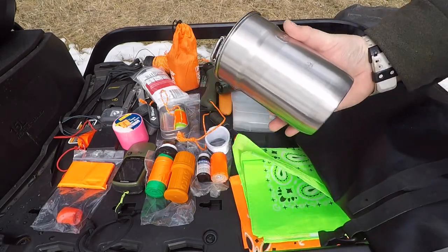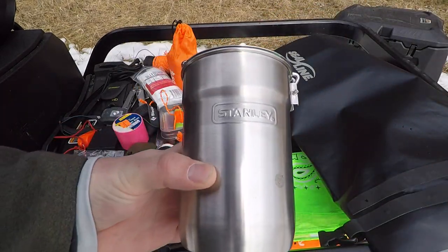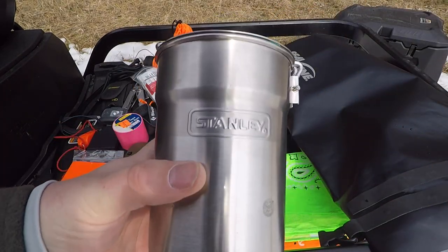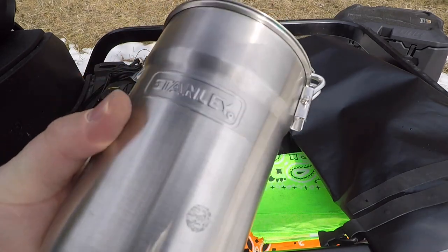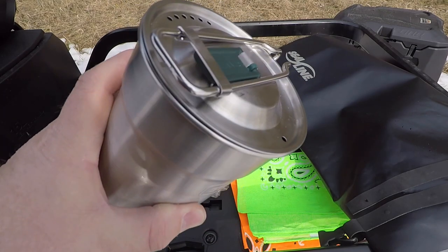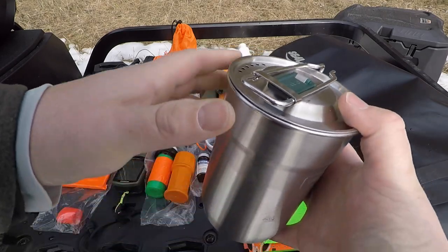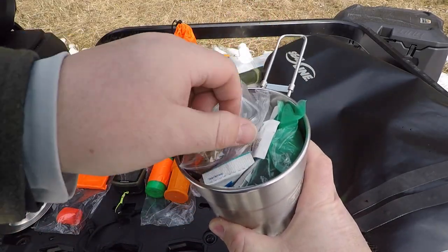I don't feel like any survival kit is complete without a way to boil water. This is the Stanley Adventure Cup — stainless steel. You can boil water in this, purify water, or use it with the water collection items I already have. Just really handy to have. I also keep some gear inside it.